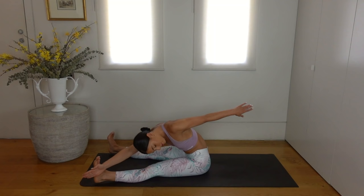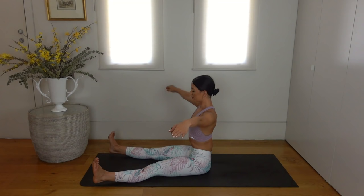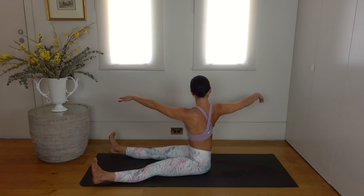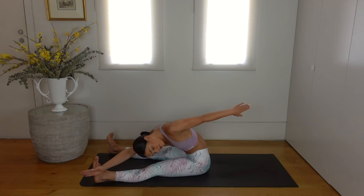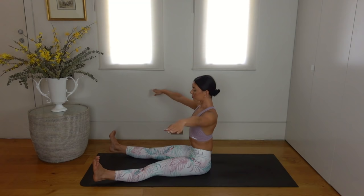Inhale come back up and exhale back through centre. Other side — inhale twist, exhale reach to the outside of your right foot, inhale come up and exhale through centre. Keep going, keeping a nice straight spine as you twist, and as you reach forward really draw your navel back as you reach through those fingertips. Let's do one more on each side, maybe reaching a little bit further. Last one — beautiful job.